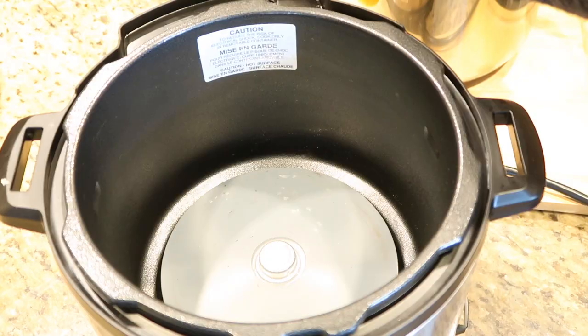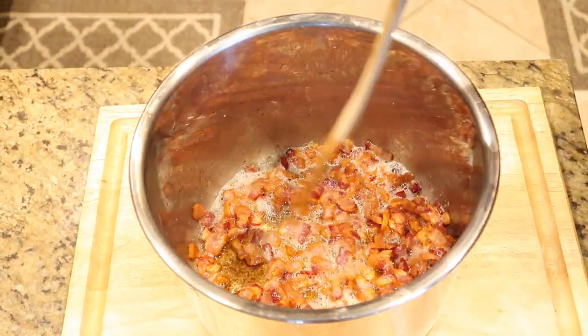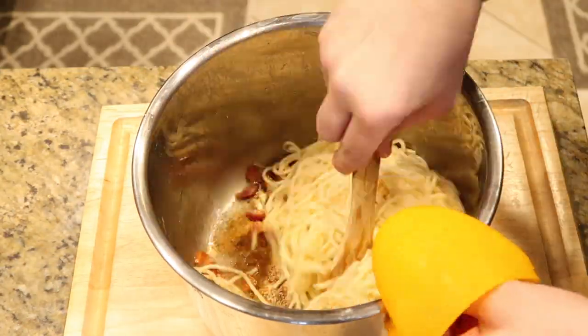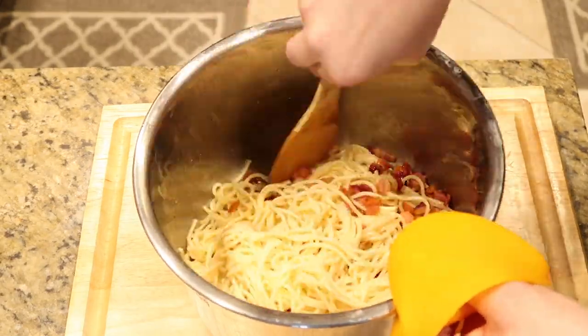Once the bacon is done, hit cancel to turn off the Instant Pot and put it on a heatproof surface. We're going to finish up the recipe — pour in our pasta and coat it evenly with all the bacon and bacon drippings.